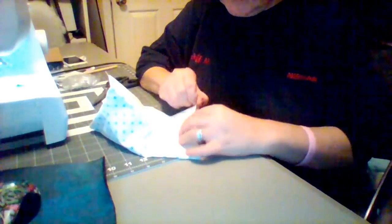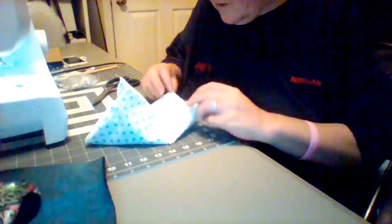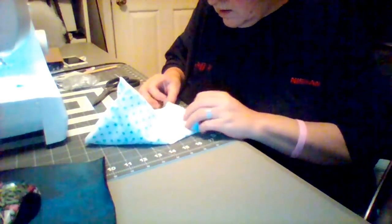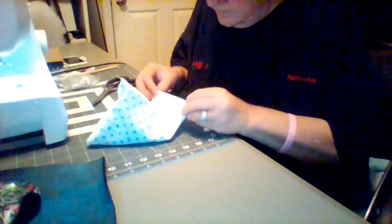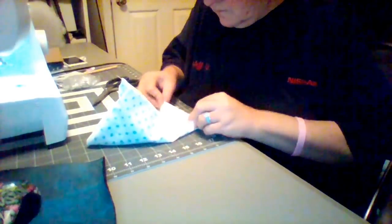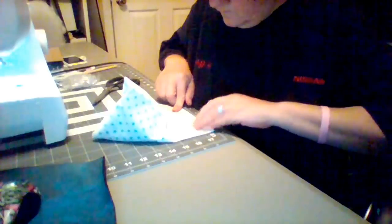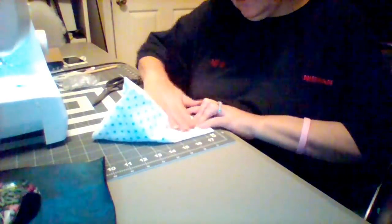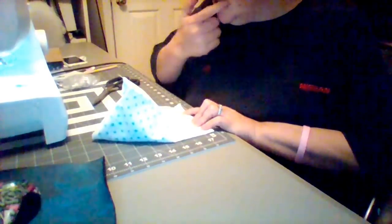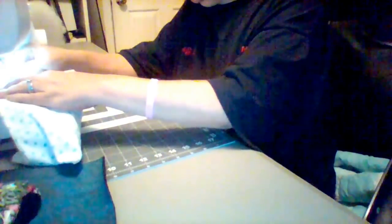This is the side that's open. What I want to do is fold in all the way around. Now I'm going to sew all the way, but I'm going to leave a little piece here on the end so that we can fill it.